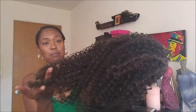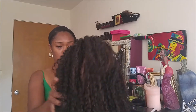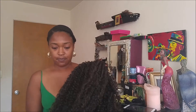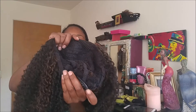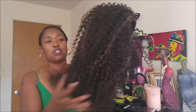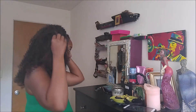Straight out the package, I have not put any of the curls in. This is actually super cute — construction of the comb in the front, comb in the back, and you just have straps. Here she is. Now that I have her on, this is what she looks like.